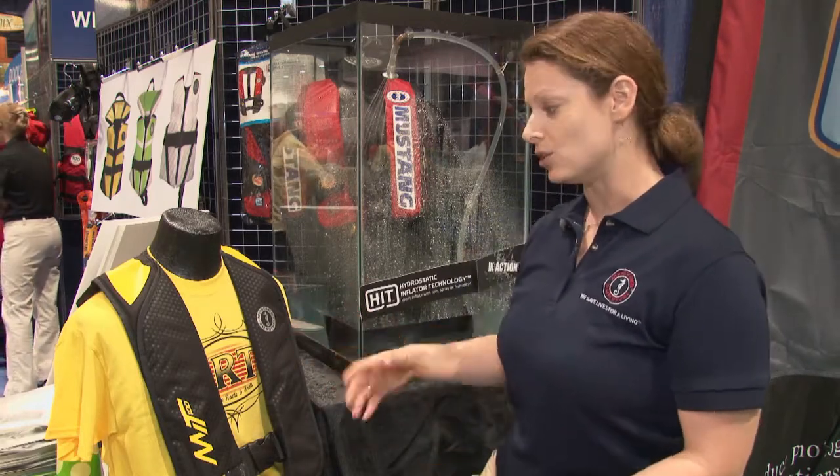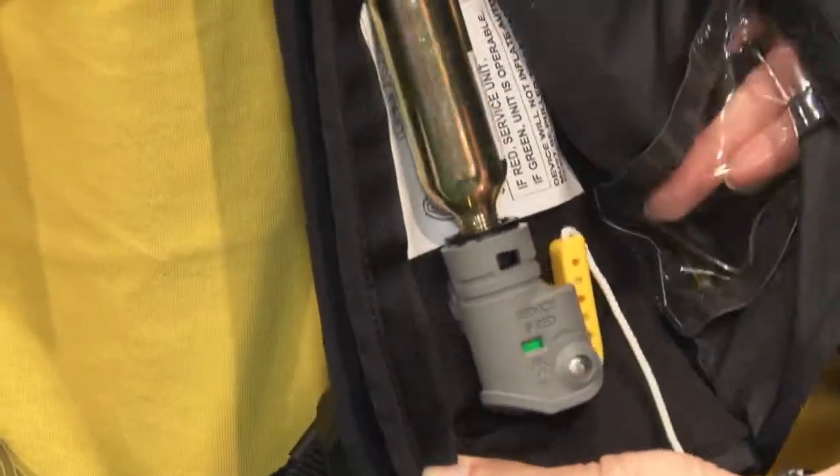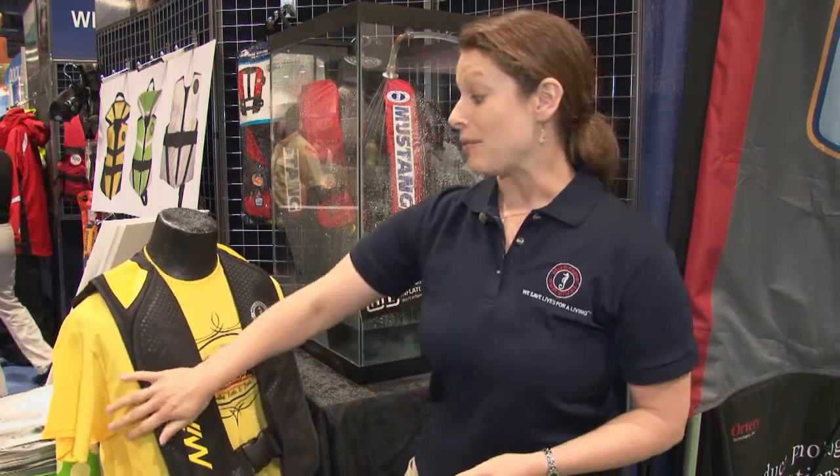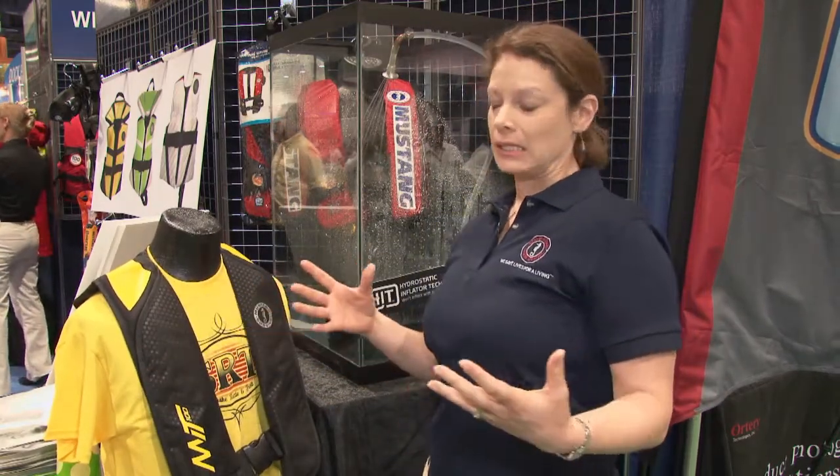Then we wanted to make it really easy to use. Everything is really easy to access — you can get to the inflator just by opening up this flap here. When the PFD inflates, it just opens up like that. So that was our number two objective: make it really easy to understand.